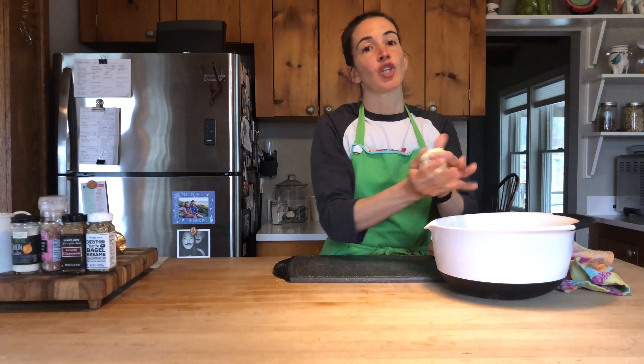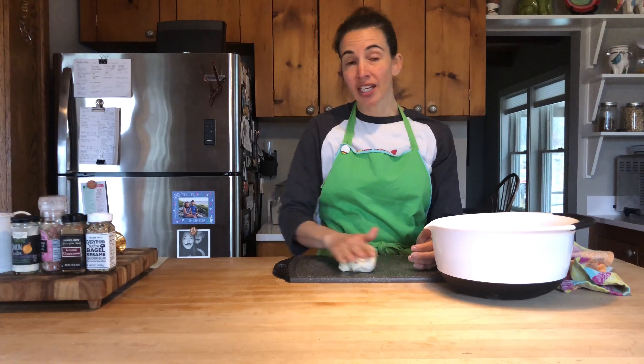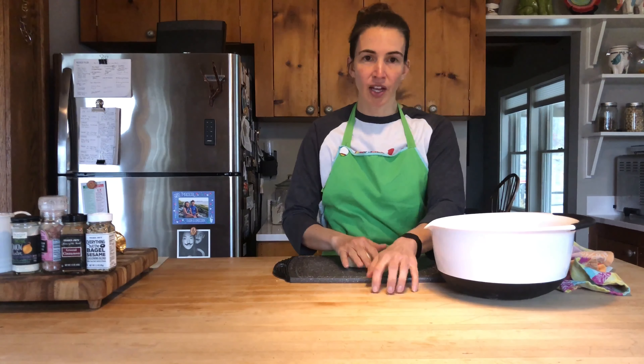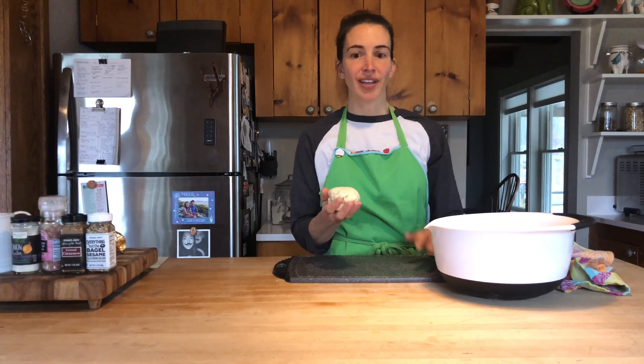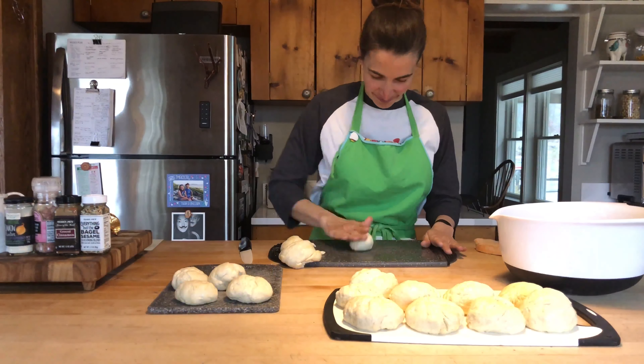After the dough has risen, let it rest for another 10 minutes, then we can get to work. Divide it evenly into about eight pieces — you can do this with a scale or just eyeball it. Take each one of those rounds and start to work it into your surface. I'm using a cutting board so things don't stick, and work each piece into a perfect round ball.